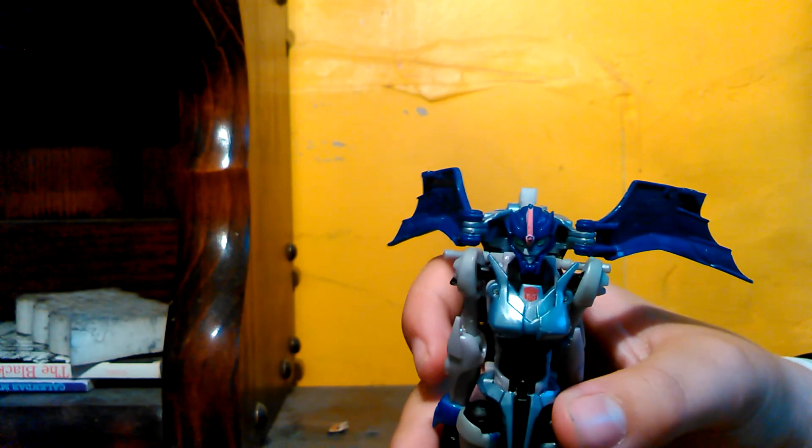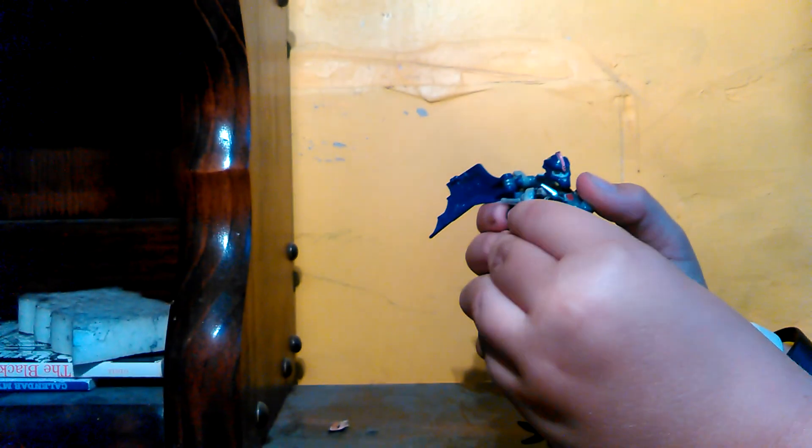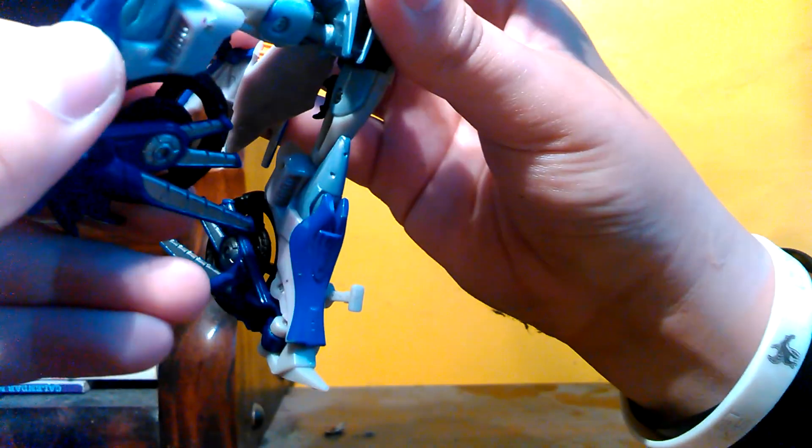She's a nice figure overall. Nice poseability — her arm can go like this. She has a good ball joint to bend her arms. Her hand moves around a little, like an entire 360. Her arm also goes around and bends. Her legs can go up, and this way, and that way.